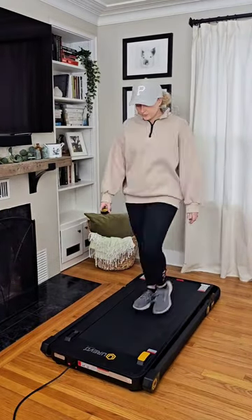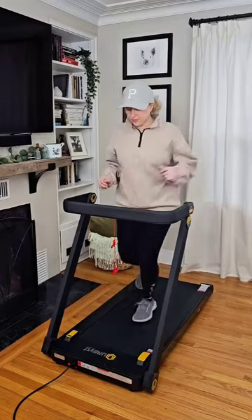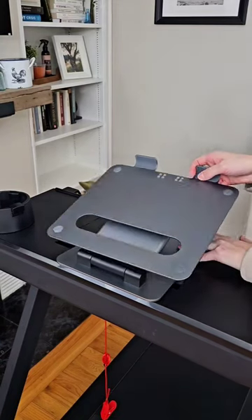Amazon Fitness Finds. This 3-in-1 treadmill has been super helpful for me to get my steps in throughout the day. You can move it from room to room with ease, and it has a removable desk attachment that you can prop a book, phone, or tablet on.